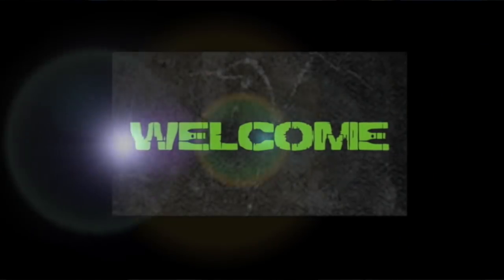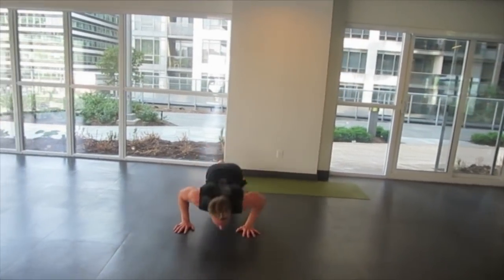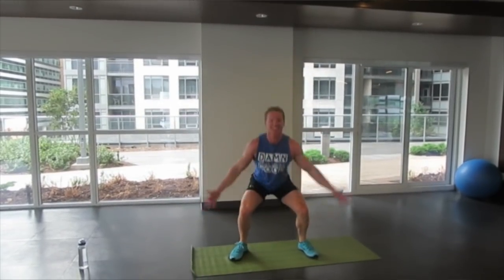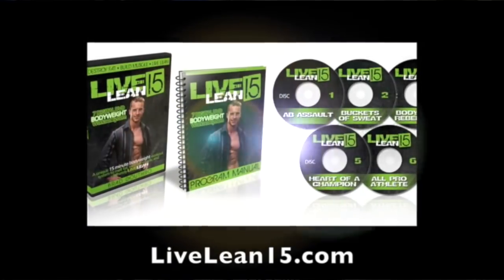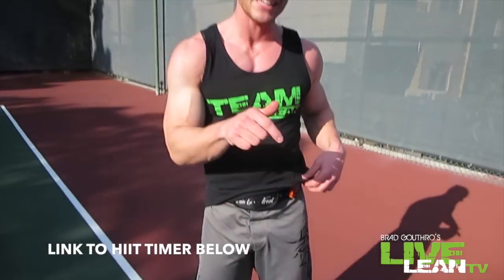If you enjoyed this workout, go check out my livelean15.com workout — 15 minute body weight workouts just like this. We start more beginner and advance all the way up to the advanced rounds. It's going to get you in awesome shape. Live lean 15.com. And if you want to get one of these interval timers, the link is down in the video description below — it'll program and time you. It's so much easier than trying to set it on your clock or watch.